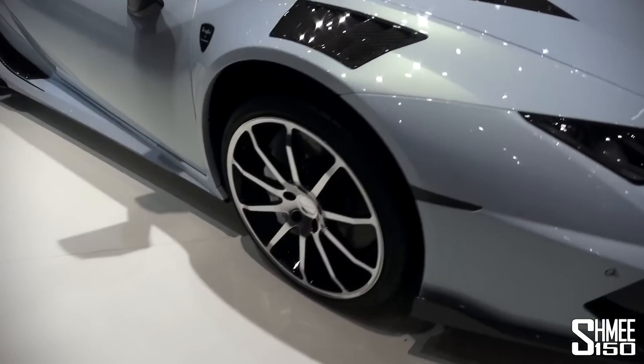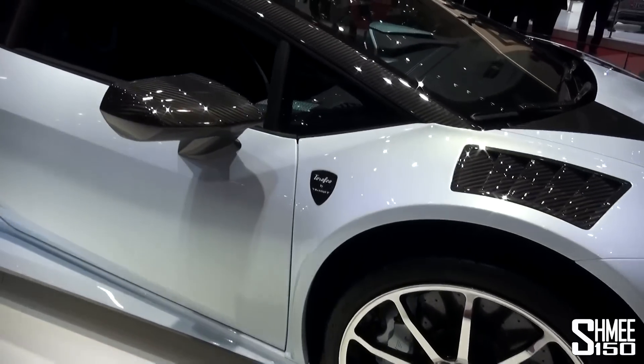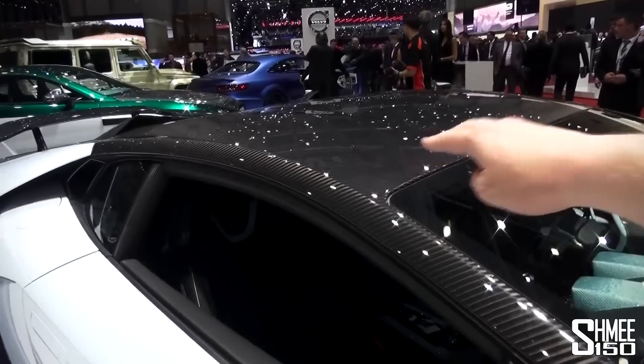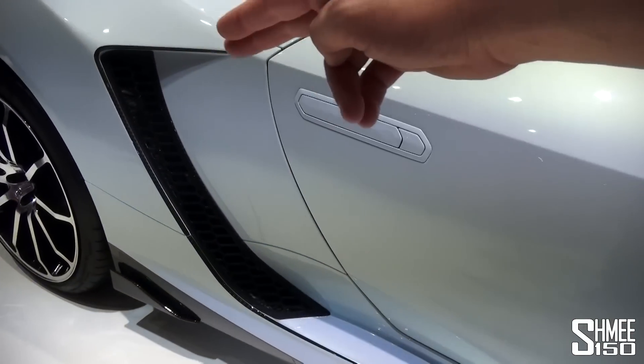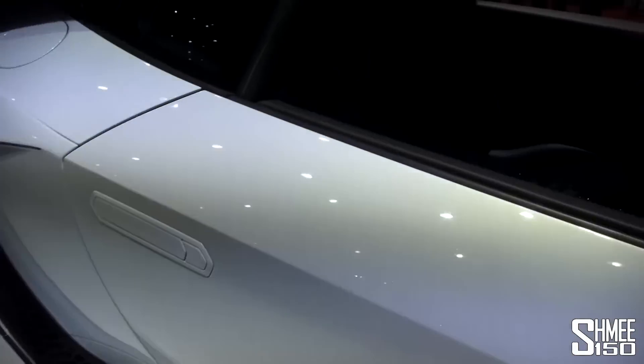You can see we've got new Mansory wheels. Continuing down the side, we've got Mansory shields on the side, carbon fibre door mirrors, carbon fibre roof. There's a carbon fibre stripe created around the side vent, as well as a new fin there for airflow down at the side.